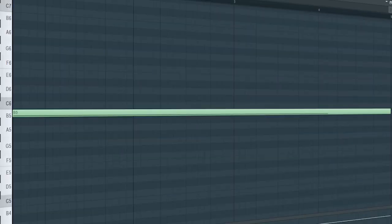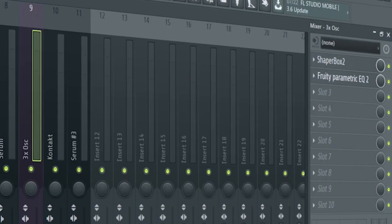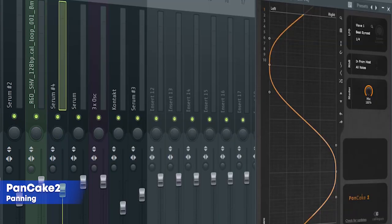I added the string sound to keep the tension going through the drop. Add that sub bass — I side-chained it and added some EQ. At the second part of the drop, I added this filler lead to keep the track more interesting. I just side-chained it and added some panning.